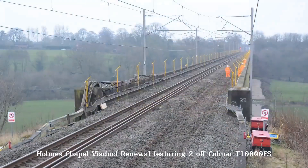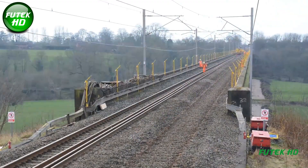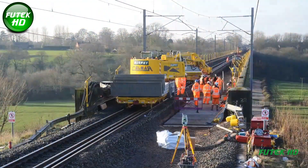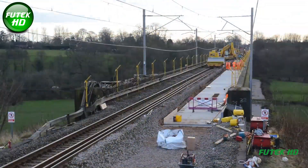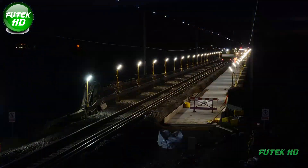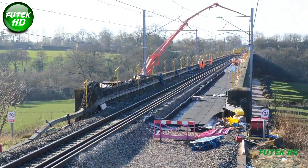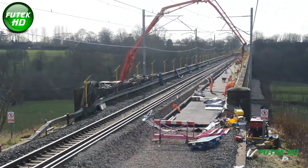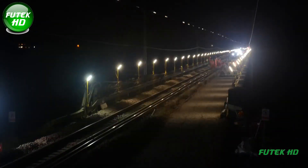The Holmes Chapel Viaduct renewal was an ambitious railway infrastructure project focused on the extensive repair and strengthening of the historic Holmes Chapel Viaduct in Cheshire, UK. The viaduct, a significant engineering structure with 23 spans stretching over 500 meters in length and standing at a height of 25 meters, was subjected to a major renewal to ensure its durability and structural integrity for future rail traffic.